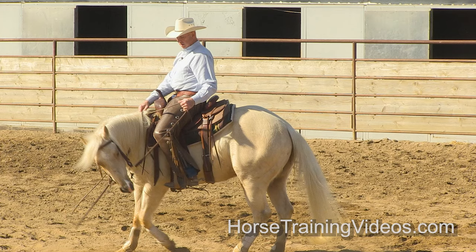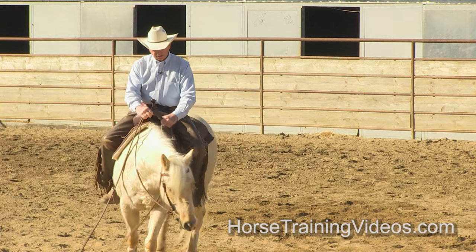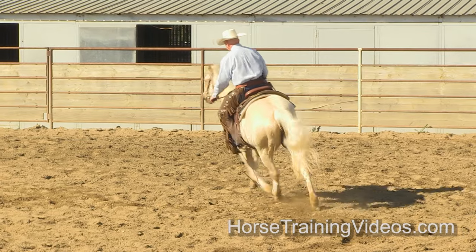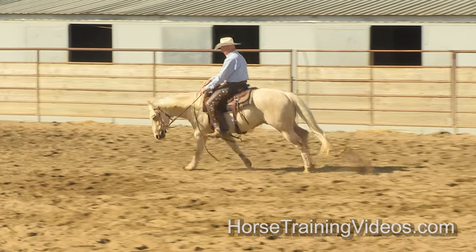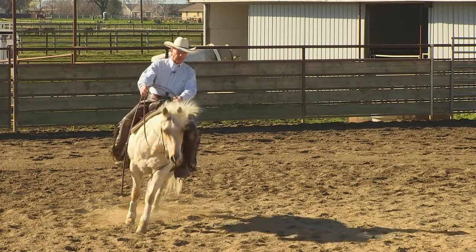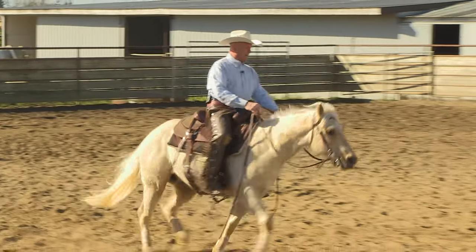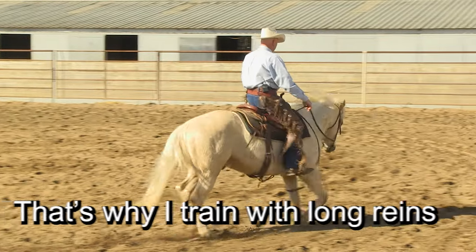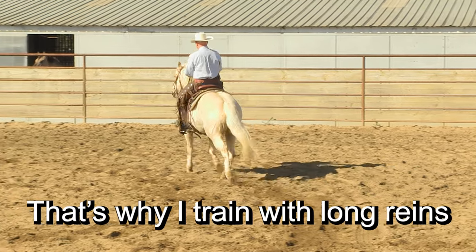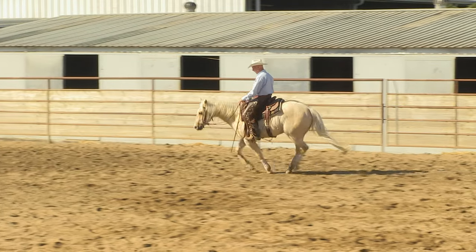Anyway, let's get on with the video. Let's lope him. He didn't want to lope, so when I ask him again I'm going to pop him on the butt — when I cluck, they're supposed to go. All right, that time he did it and I didn't have to pop him on the butt.